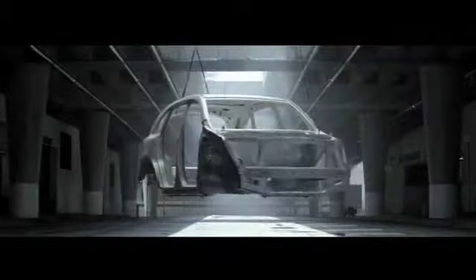This new MDX is lighter, faster, stronger, more fuel efficient, more comfortable. The body structure is almost entirely new.